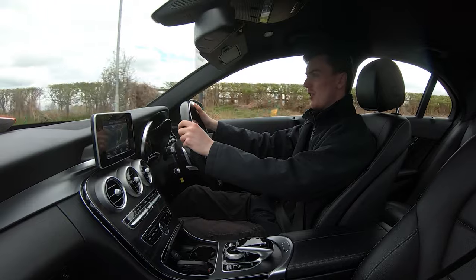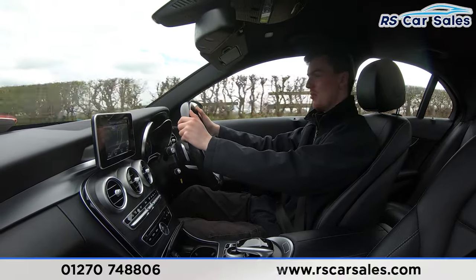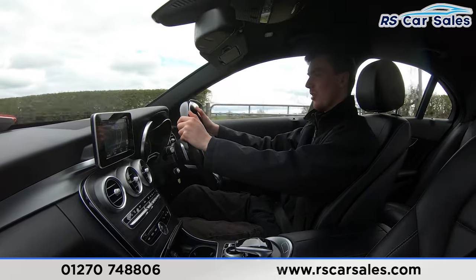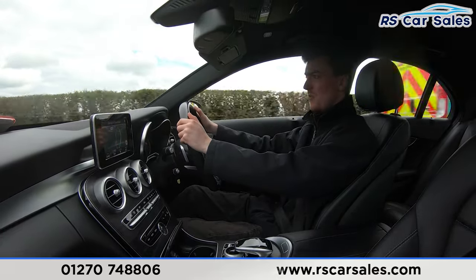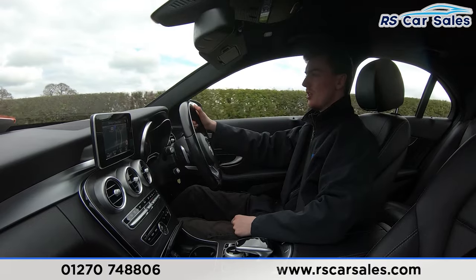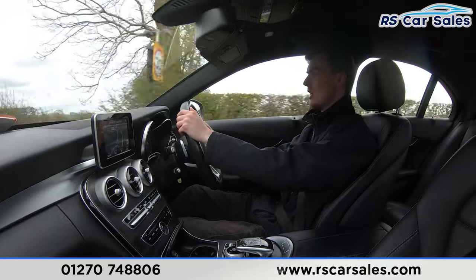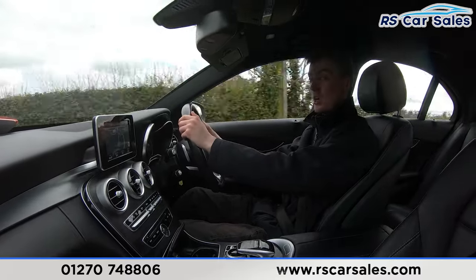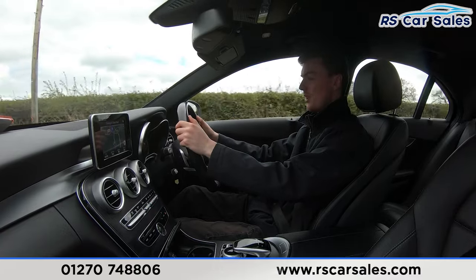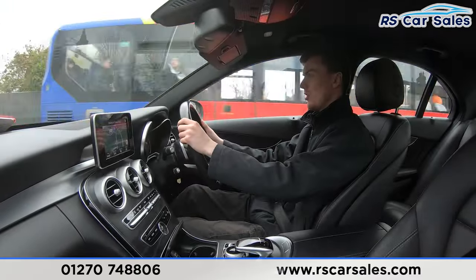Welcome to the video test drive of this Mercedes-Benz C250D 4MATIC AMG Line. The purpose of this test drive is to show the vehicle drives as you'd expect. As you can see, there's no fight on the steering wheel to keep it in a straight line. We have the multifunctional steering wheel with paddle shifters on either side — tap the paddles to take the car into manual mode and change gear. We also have the cruise control on this stalk and the digital screen in the center of the dashboard.